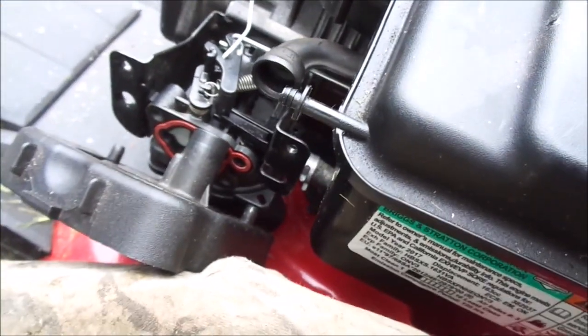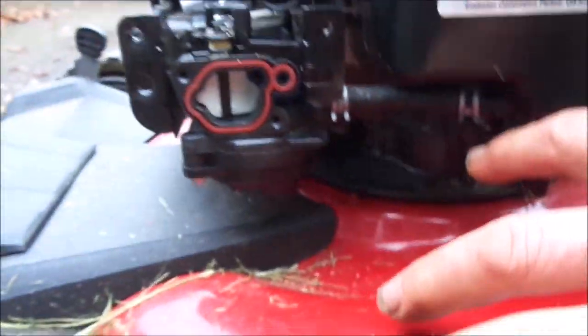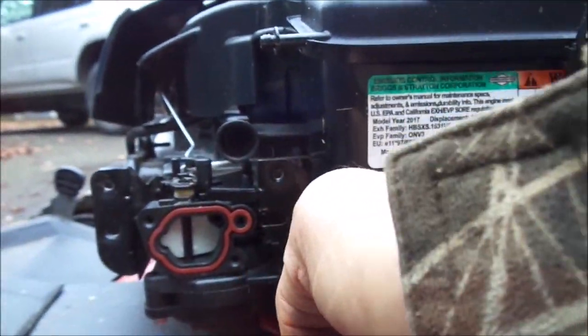What I usually do on these — because the fuel line is connected to the carburetor — is I tip it to the side, lifting it up a foot or so, to avoid pressure from the gas line. Or you can use a vise and pinch off the line so the gas doesn't run out. That's your tip for today.